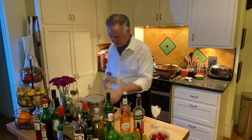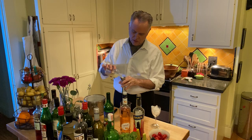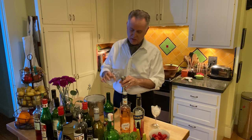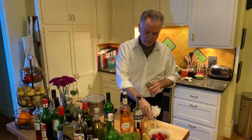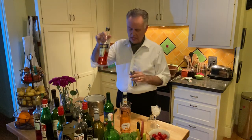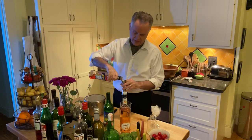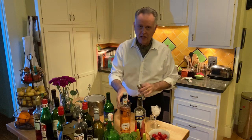Lemon juice — you need 3 quarters of an ounce of lemon juice. What's easy about this recipe is that everything is done in equal measures. Then you're going to need Aperol, this fabulous orange liqueur. So you do 3 quarters of an ounce of Aperol.